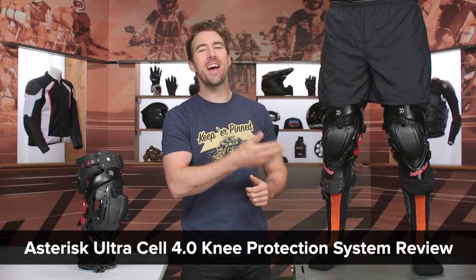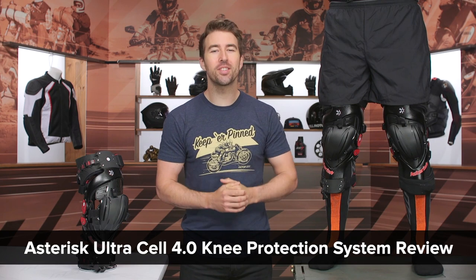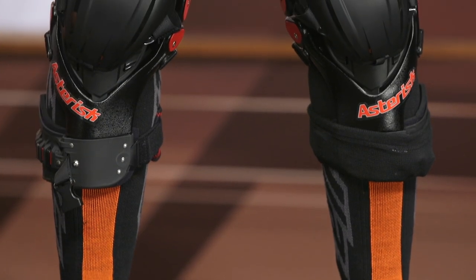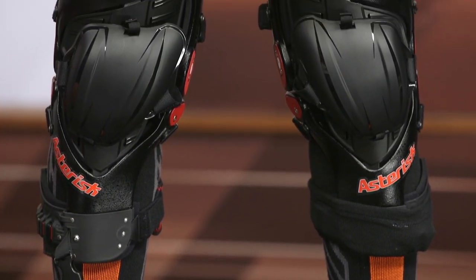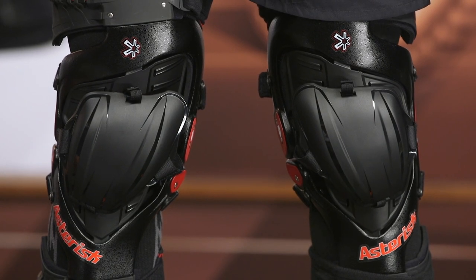Hey I'm Brandon, joined here by my buddy Pat. Today we are checking out the Asterisk Ultra Cell 4.0 Knee Braces, coming in at $750. If you're not familiar with knee braces, this is something geared towards dirt riders out there and they provide an extra level of protection, specifically torsional and lateral protection, but you also get some impact protection right at the knee as well.